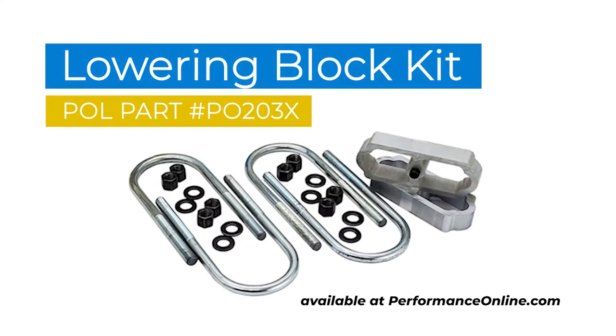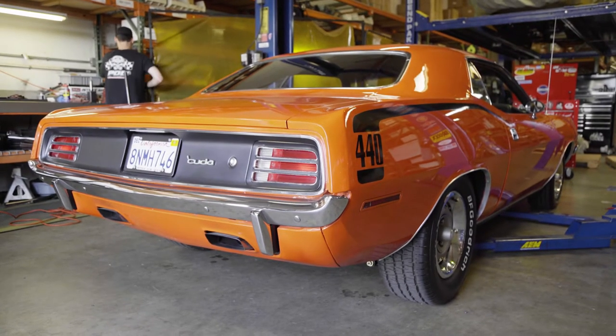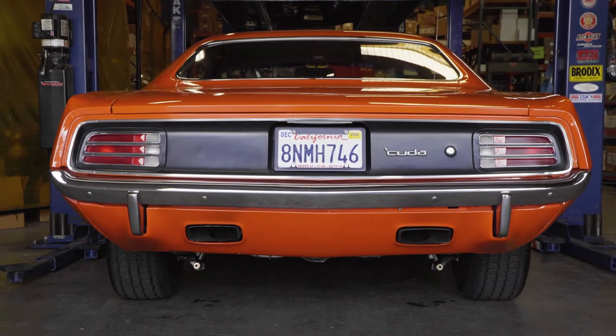Adding our 1- to 3-inch leaf spring lowering blocks is an easy and affordable way to improve the stance of your muscle car. You'll find the link to our POL kit in the description.